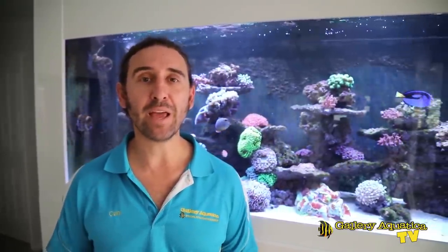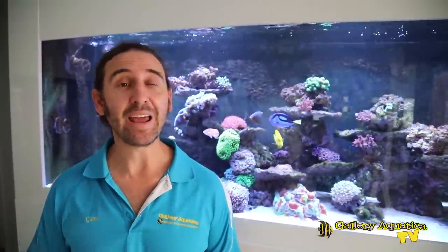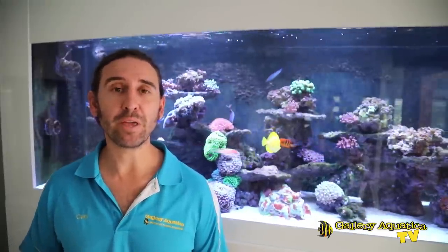G'day reefers, I'm Cameron the Fish Guy. Thanks for watching Gallery Aquatica TV. Today is all about dinoflagellates. We're going to be looking at how to identify and how to treat this problem algae in your aquarium. We're also going to be looking at an example of dino and we're going to show you our treatment method for this tank.